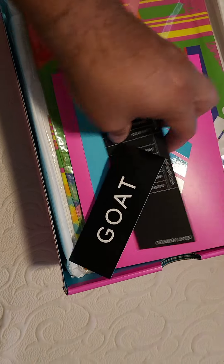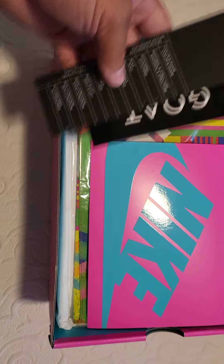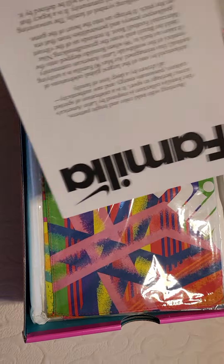Alright, what is going on in here. We already know about the GOAT sticker and the authenticity card. Nike... Familia.